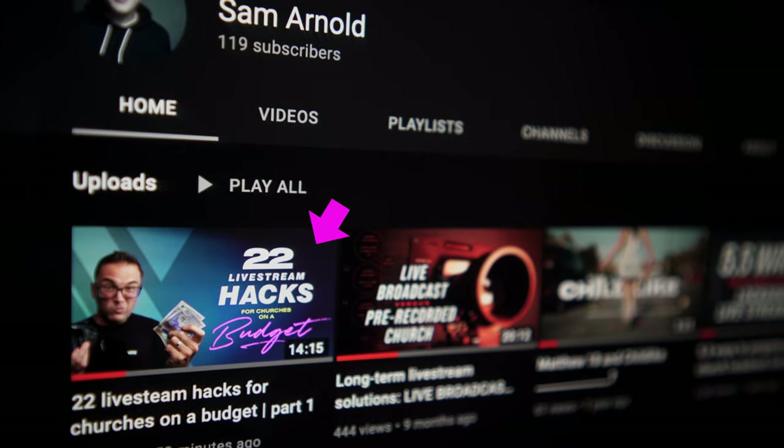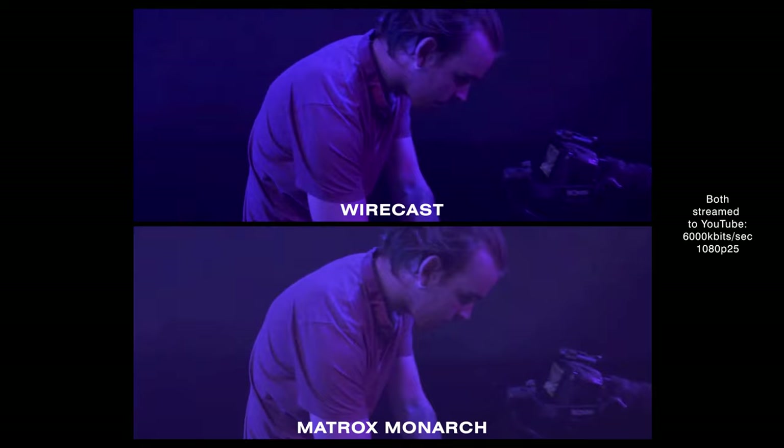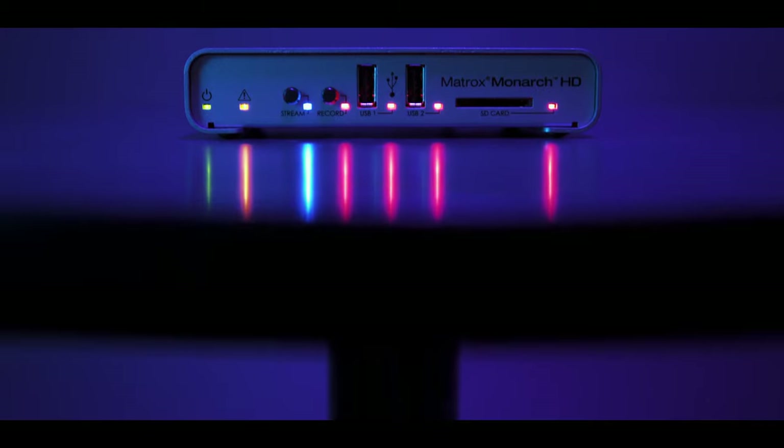Welcome to the second part of 22 livestream hacks, tricks, tips and techniques for churches on a budget. We've already covered nine tips in the first video so definitely check that out if you've not seen it yet, but these tips are in no particular order so feel free to jump around. A list of all the contents and timings can be found in the description.